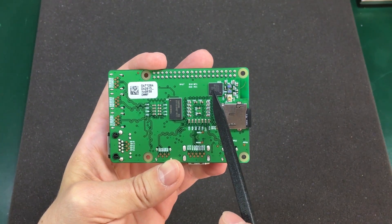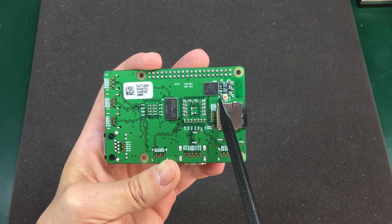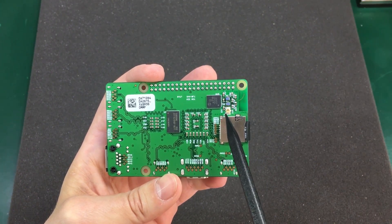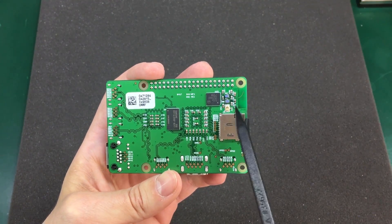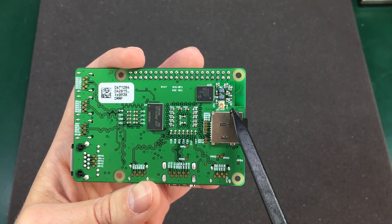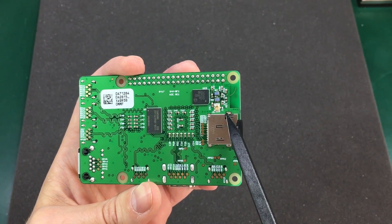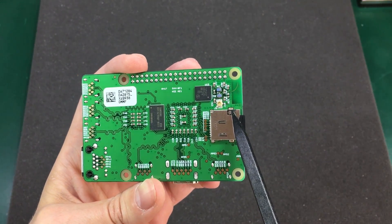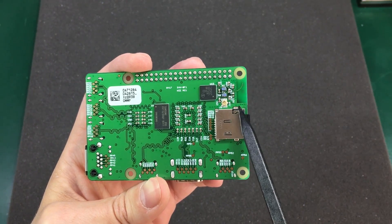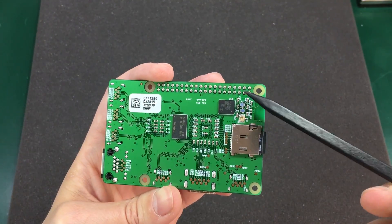We have the wireless connectivity system-on-chip right next to the SD card. This version 4 will have Bluetooth and Wi-Fi connectivity, and interestingly enough it also comes with a very small U.FL connector for an external antenna. I'm not sure this will be present on the production units because FCC doesn't like this kind of thing — they don't certify your product if you allow the user to plug in any antenna they want.